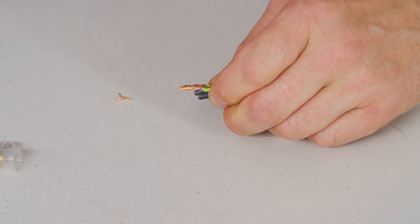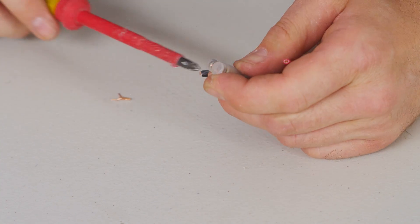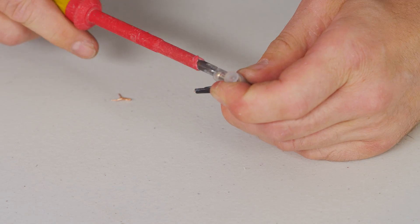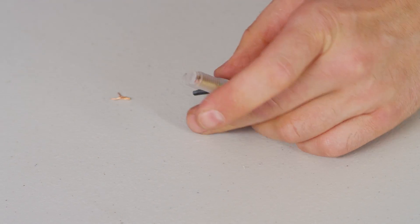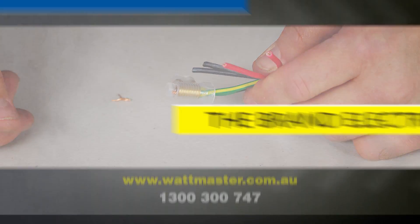Then using my double screw connector and my screwdriver to tighten it up. And there you have it, a double screw connector ready to be put into a junction box.